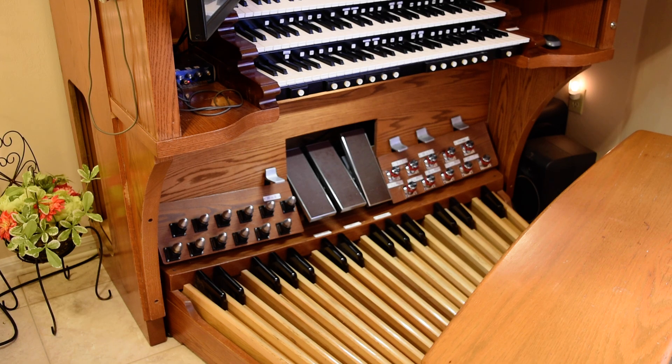The swell pedals — the balanced swell pedals in the middle — are the original Shantz balanced swell pedals. Rather than use the rotating potentiometer, I used slide potentiometers because they were a little more accurate and they fed very nicely into the keyboards.